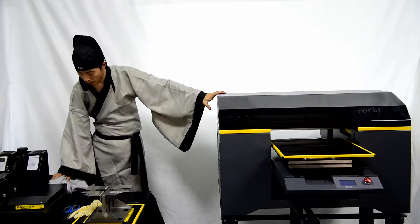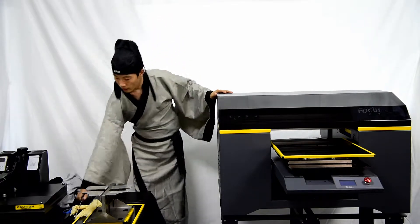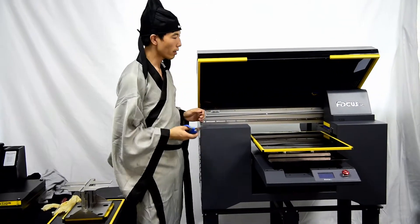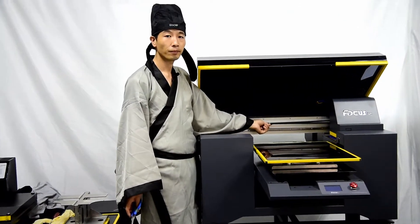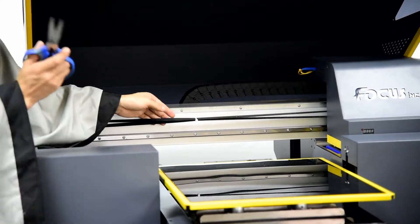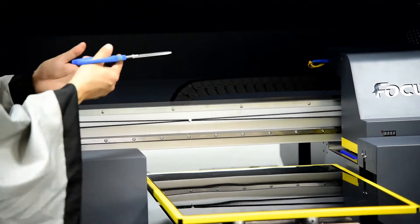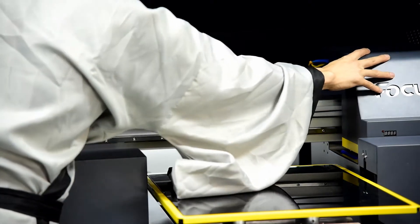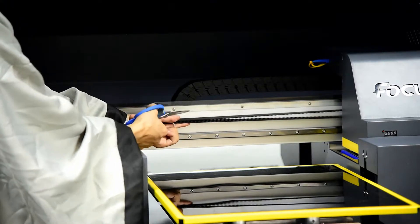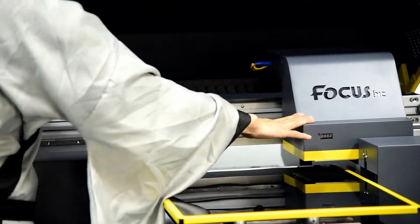Once everything is prepared, we can start to install the machine. First, open the cover. You will see there is tape fastening the belt. Before delivery, we lock the belt to protect the carriage from shaking and damage, so you cannot move the carriage — it is locked. When you get the machine and start to install, first cut down the tape with scissors. Be careful not to cut the belt — this is very important. After that you can move the carriage freely.